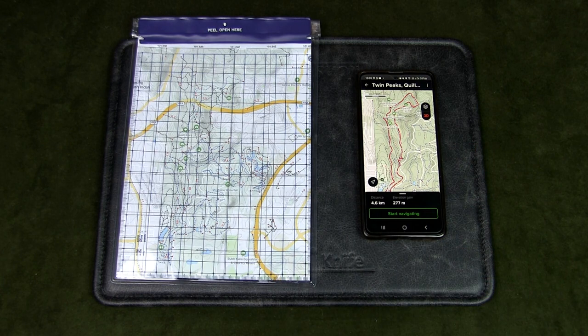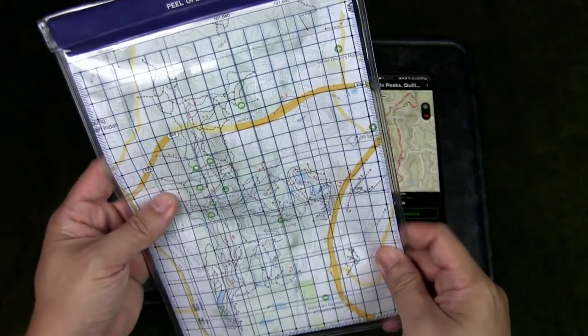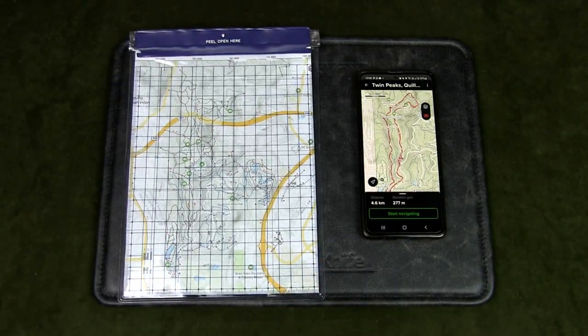It's always important to download the maps into your device because you do not want to depend on mobile data — when you're out in the wild you probably won't get a signal. Once you download it, most good apps will allow you to print it out as well. You can put the printed map into a map bag like this, or even a ziplock bag. That way you'll be covered both digitally as well as with a printed copy.